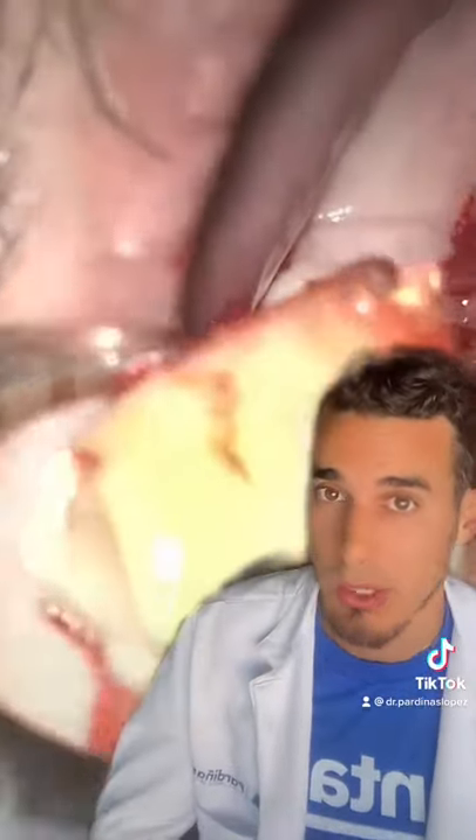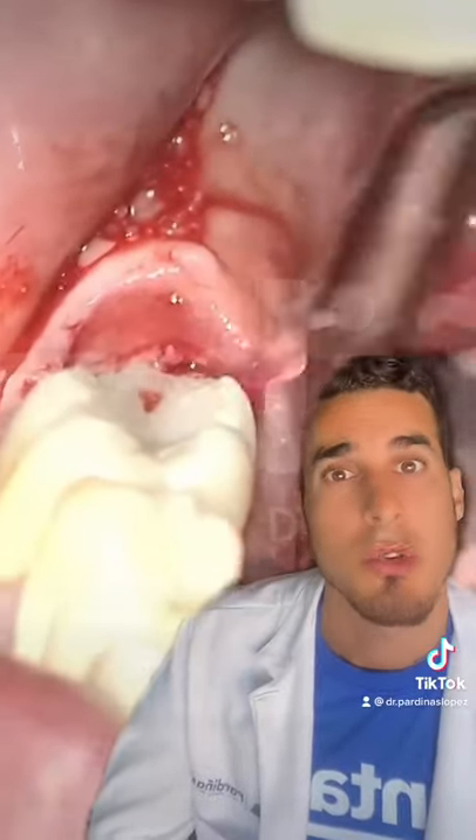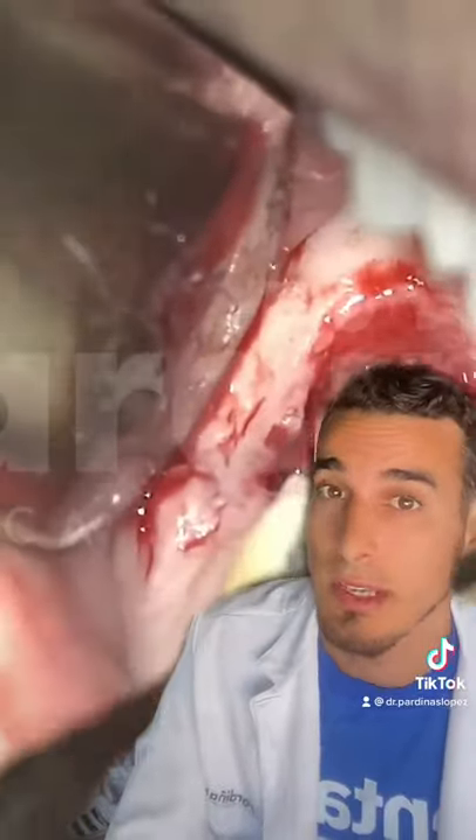After the tooth is extracted we're gonna scrape the socket with an instrument called curette to remove any possible infection. And to finish, the area is cleaned using saline solution.